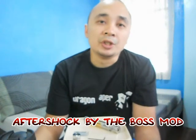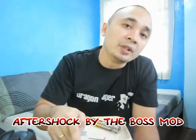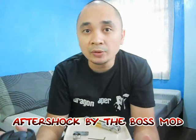Hey guys, Brian here aka Oragon Vapor. Today I'm going to talk about the official release of the Boss Mods Aftershock. I already did a review on the prototype version and I'll be posting the link on the screen and in the description. I won't go into details or disassemble the mod — I'll just do a quick recap on the specs and tell you the changes on the official release.